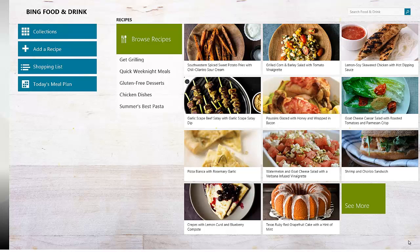Hey everybody, this is Kweku from NextGenWindows bringing you a Windows 8 app first look. This first look application is the new Bing Food and Drink application for Windows 8.1 preview. You can see the main screen here.